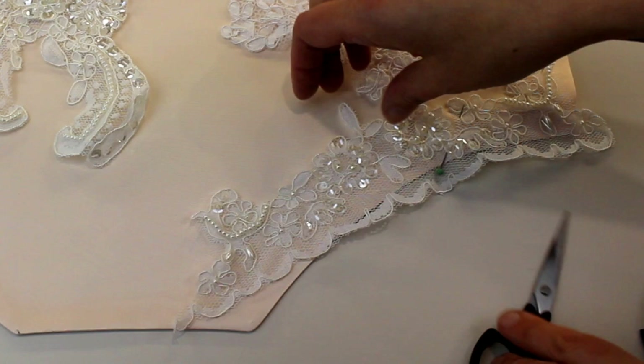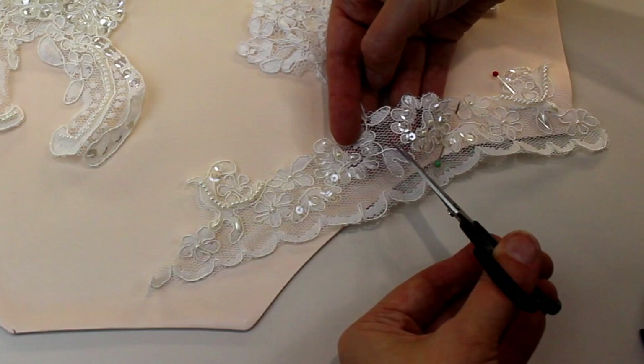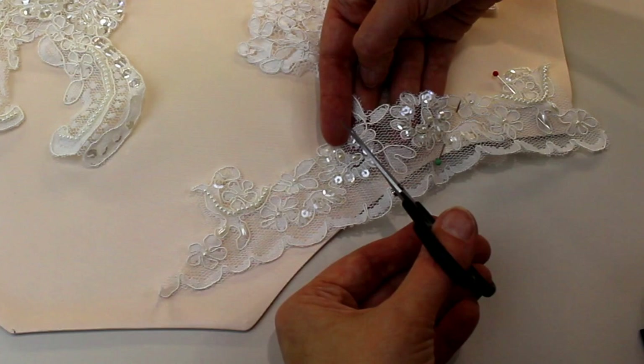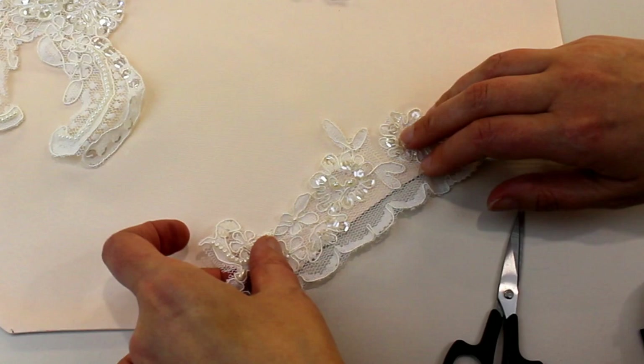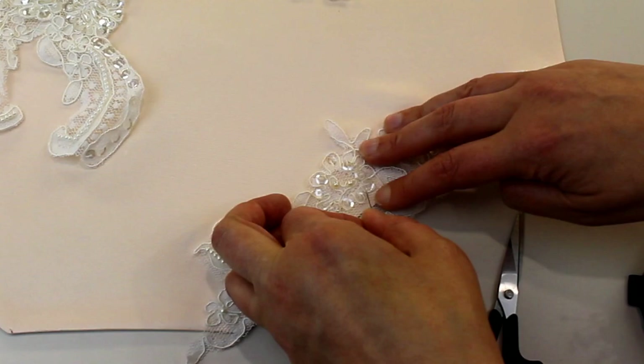Here it needs to open, so I'm going to cut along next to this flower. If you've got beaded lace, be careful you don't snip through the threads that are holding the beads in place, or hand sew the beads into place either side before you cut through. I've got one little thread on the back there so I'm not going to cut down as far so my beads are still firmly attached. Again, I can open that up and create the edging coming off the edge of the garment like that, and once that's sewn on it's going to sit a lot flatter.